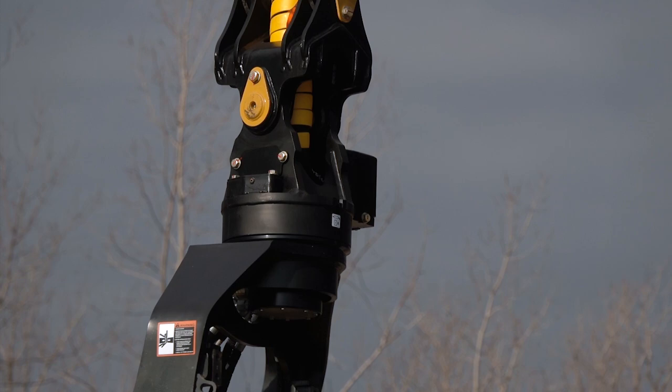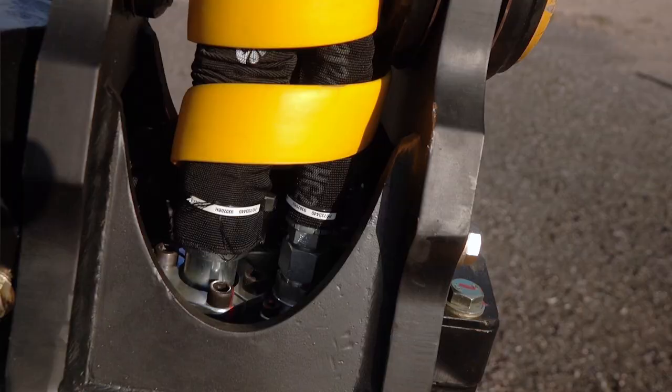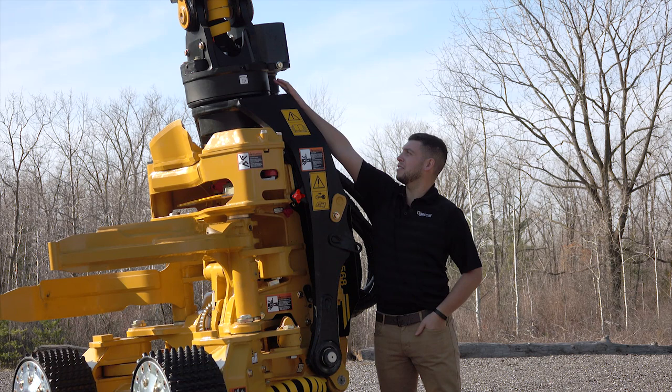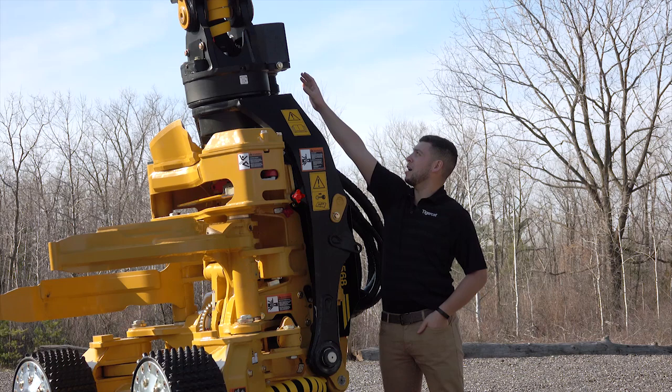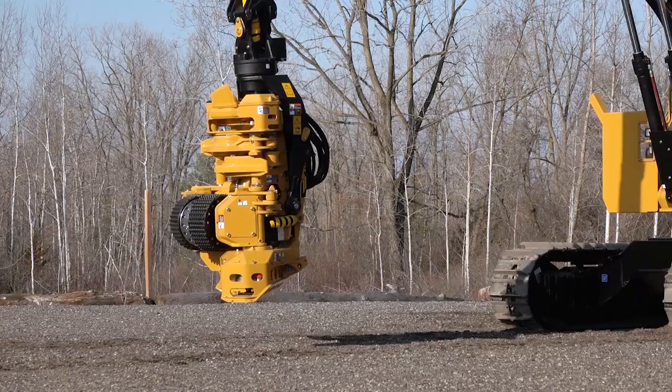The 568 can be equipped with either the TigerCat 310-degree rotator or the TigerCat 360-degree continuous rotator, and either standard or through-tip hose routing. The through-tip arrangement uses four-bolt flange hose ends to the top of the rotary manifold for optimal service access. This rotator uses an external slew bearing with an outboard pinion, run by a high pressure low leakage motor for improved positioning accuracy and higher torque.